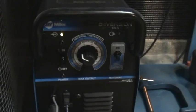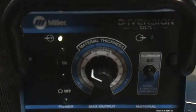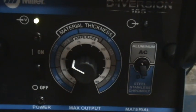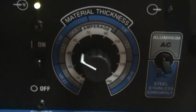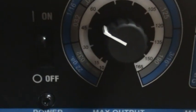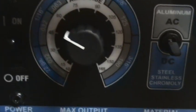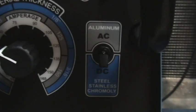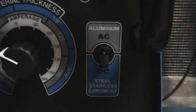It has a nice simple control panel that does what I need. On-off switch, material thickness, and an amperage knob that ranges from 22 gauge metal up to 3/16ths of an inch, and then a switch between aluminum and stainless steel.